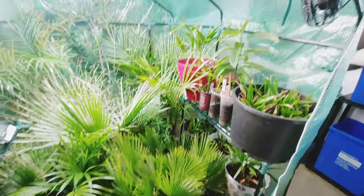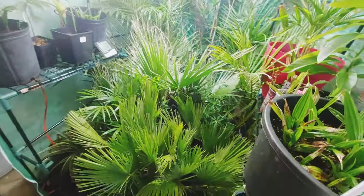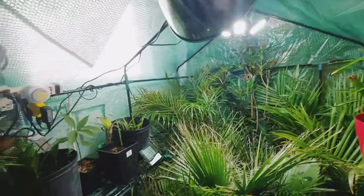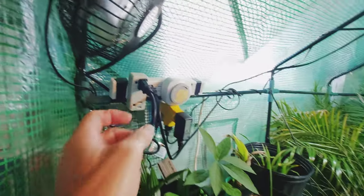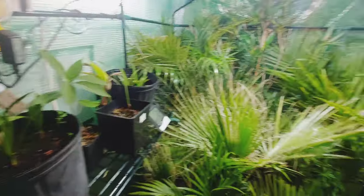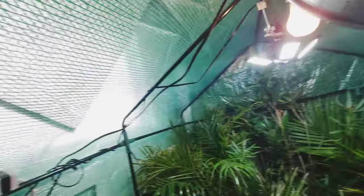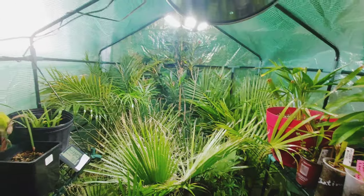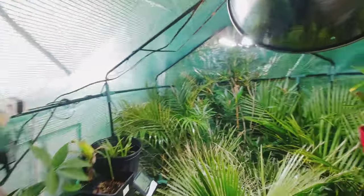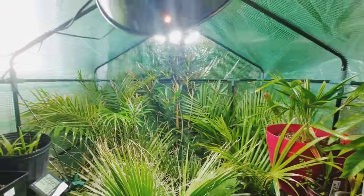It definitely saves up room in the house and my wife is definitely happier. So I have a timer in here, a thermal cube, and the timer basically runs that LED light and that incandescent light, as well as these two fans over here. The timer is set for about 11 hours a day, so it gets air circulation from the fans and light from both bulbs for 11 hours.